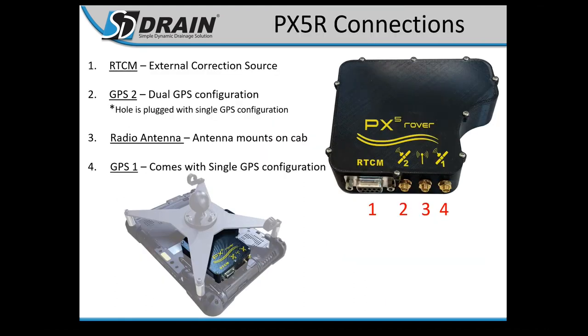The PX5R has one, two, three, and four connection positions. Most operators will just run the single configuration since that's all they need for their operation.